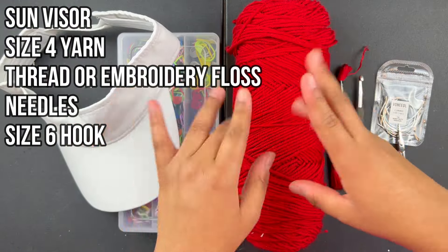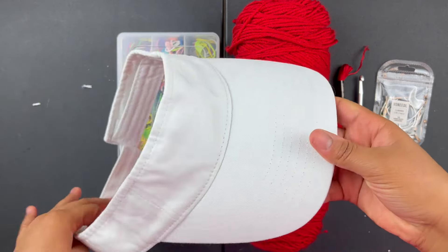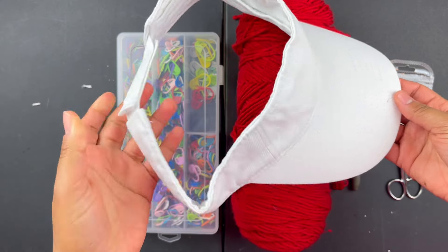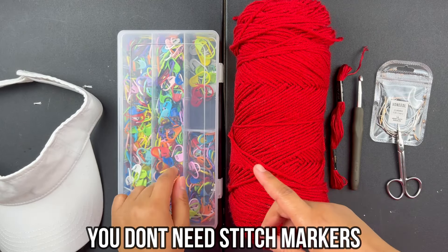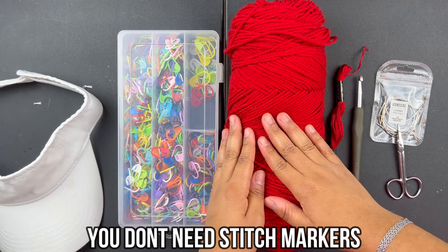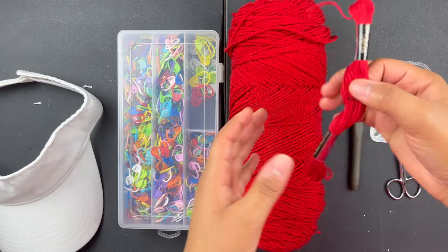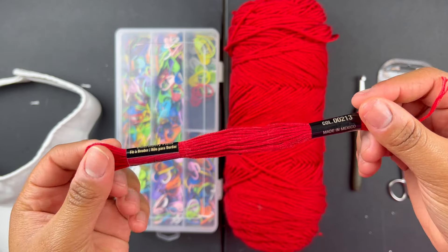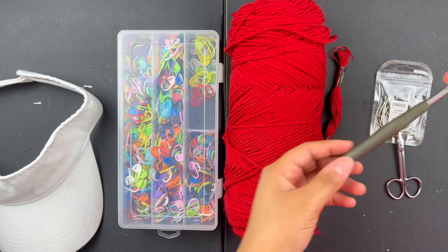Let's get into the tutorial. These are all the materials you're gonna need. First, you're gonna need a visor — I got mine off Amazon for about ten dollars, it's velcro so you can adjust it, I just got a plain white one. You'll need size four yarn — this is Hobby Lobby brand in red. You're gonna need some type of thread or embroidery floss; I'm using embroidery floss I got from Walmart in a package of different colors, I'm using red.